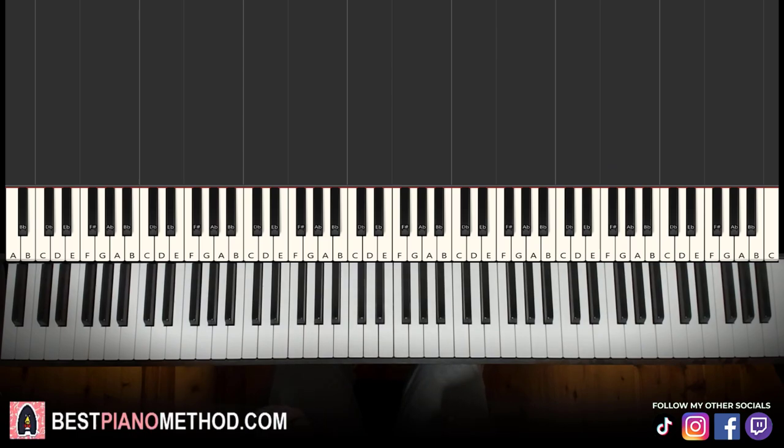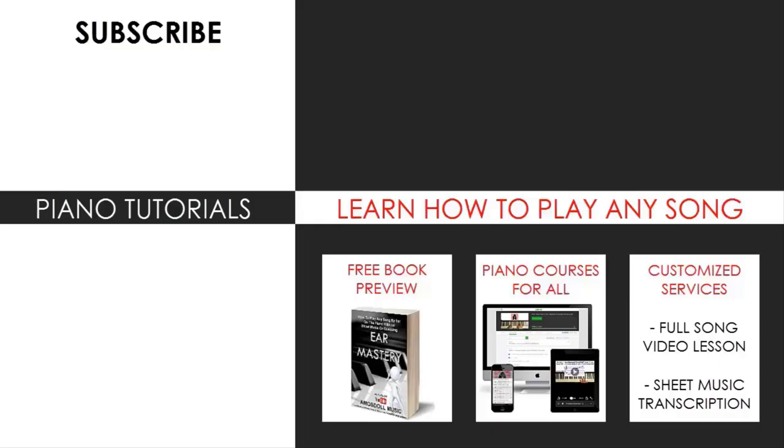Very awesome tune. I hope you enjoyed this lesson. If you want to learn more awesome tunes like this, just search up your favorite song name followed by Amos Stoll in the YouTube search to find other lessons. But that's pretty much it for today's lesson. If you enjoyed it, check out my channel — there are literally thousands of these videos, ranging from pop songs of all languages, meme songs, video game music, movie, anime, and cartoon theme songs, and many more. Also check out my website, bestpianomethod.com, linked in the description below if you want to learn more piano from me.